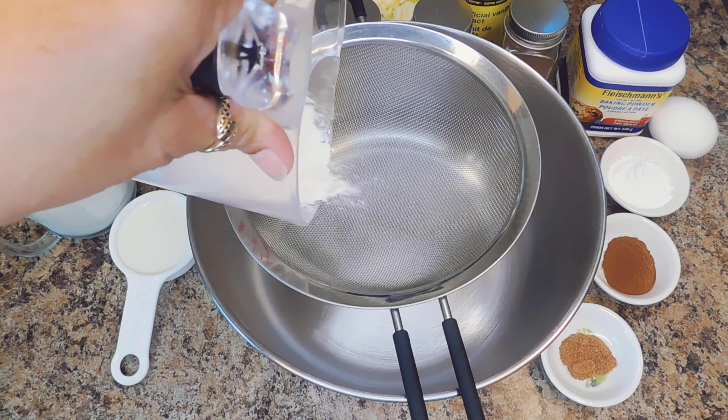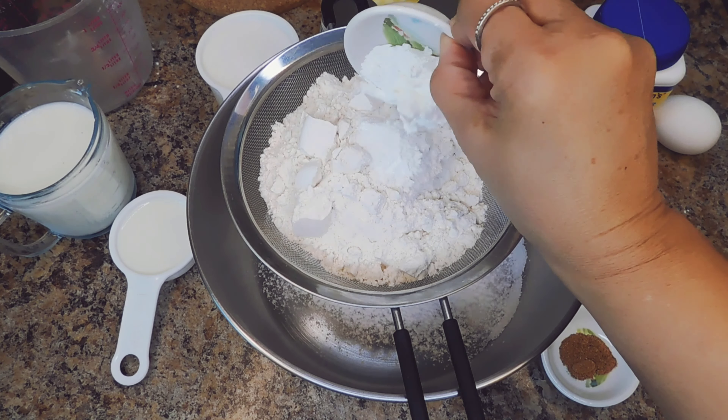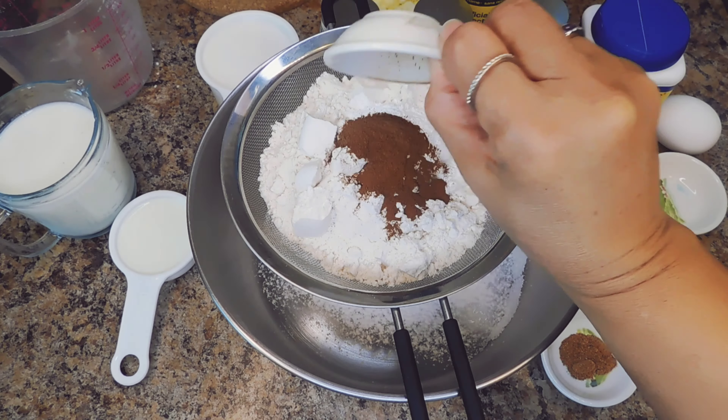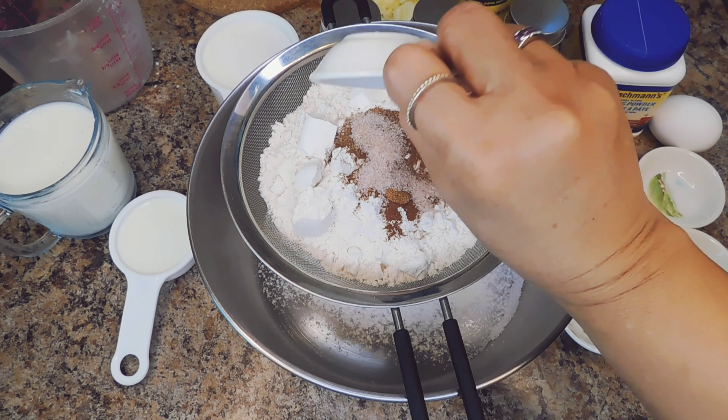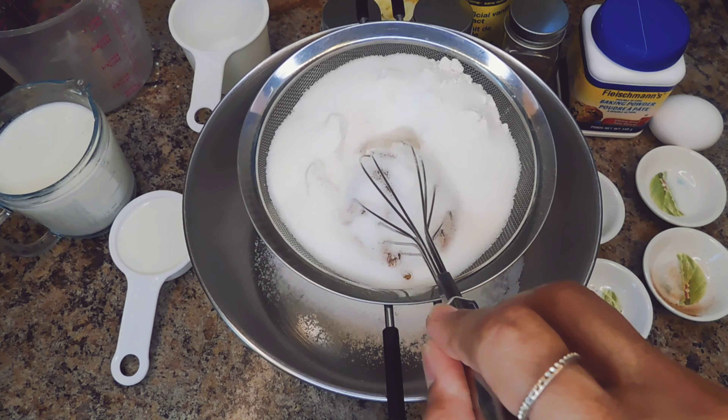So in your bowl, you're going to combine all your dry ingredients — your baking powder, your cinnamon, your nutmeg, salt, and your sugar. You're going to combine all that together.